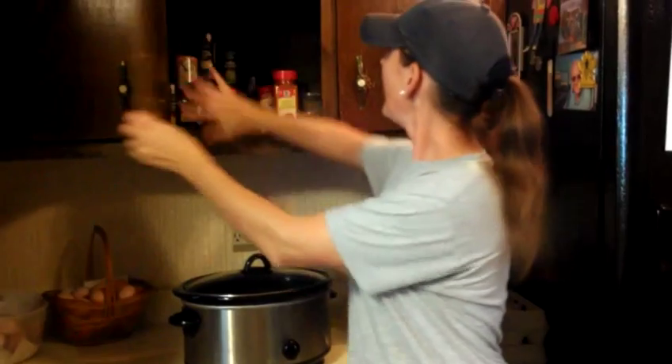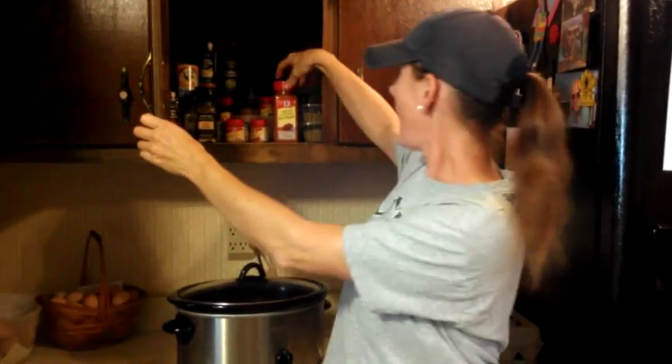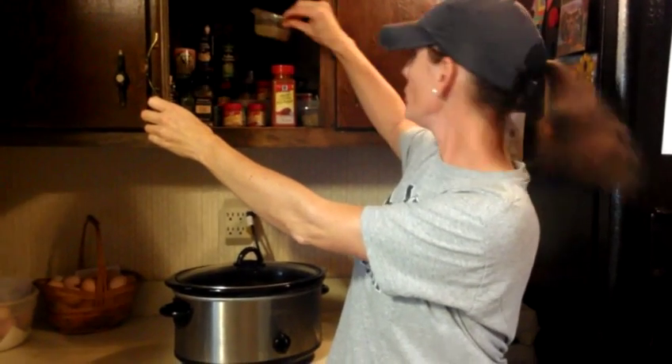From that point, I start layering my seasoning — the whole spice mix I've made. You can add any type of seasoning you want: lemon pepper, garlic powder, cayenne, creole, Italian spices — it's all about what you like on chicken. I put the spices all over the breast and top of the chicken, and I make sure to get some down inside the cavity as well.